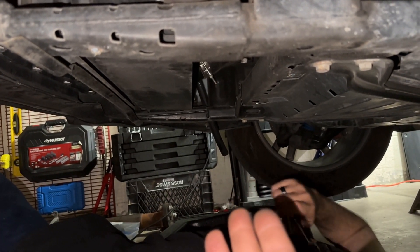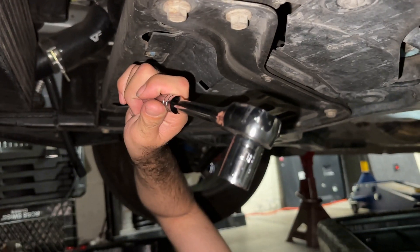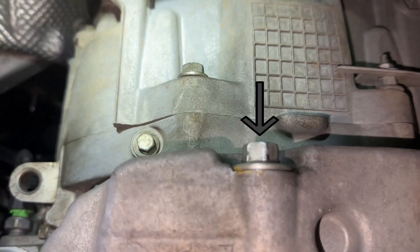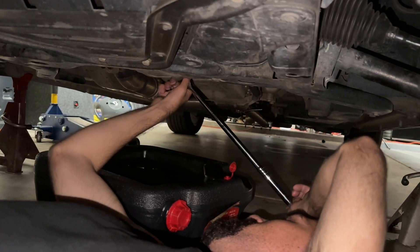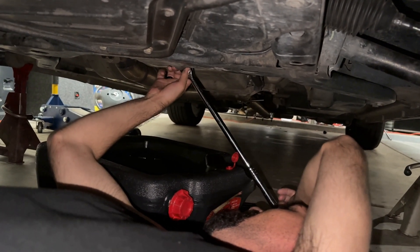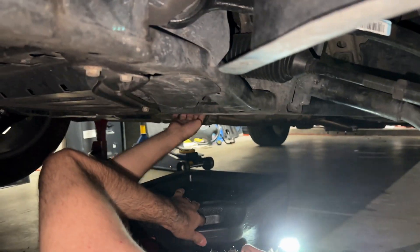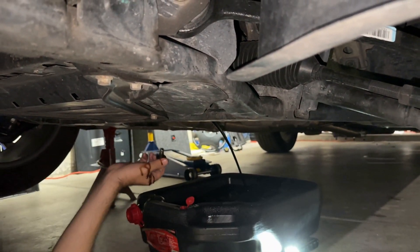As we're waiting for the coolant to start draining, we're going to show you the bolt you need to take out in order to drain your oil. A 15mm socket is desperately needed, along with a ratchet. Make sure you have it pointed in the right direction — here's the bolt you need to pull. Go ahead and unloosen it. You might want to position that pan long ways. We'll come back when this is done.